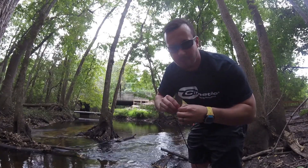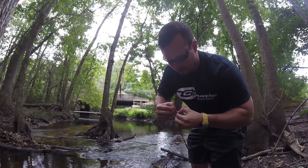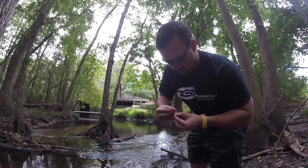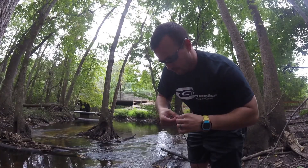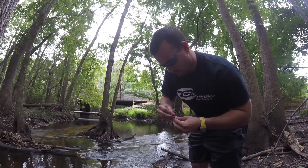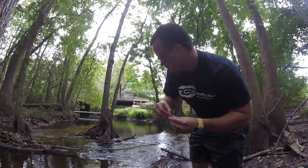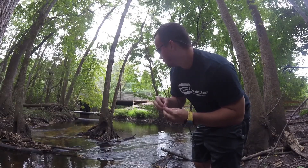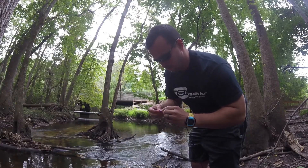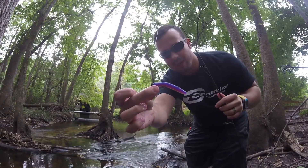Z-Man did a really good job of making these bodies tough. I can't even get this thing to tear where I can re-rig it. Set up, ready to go again.